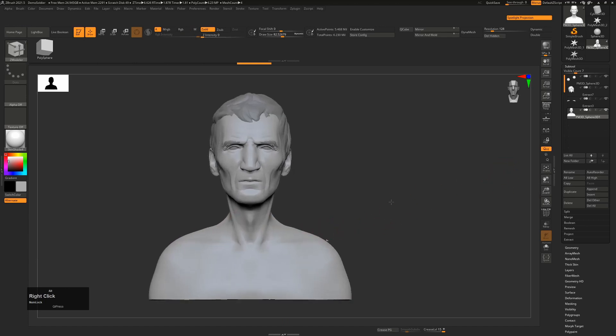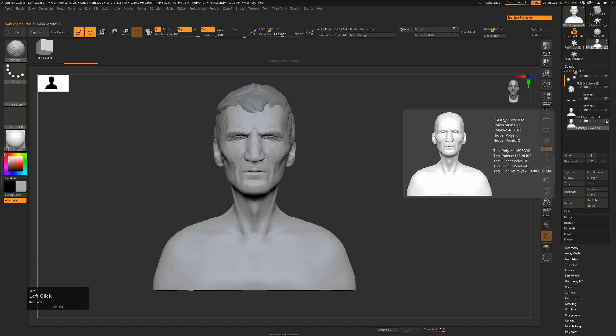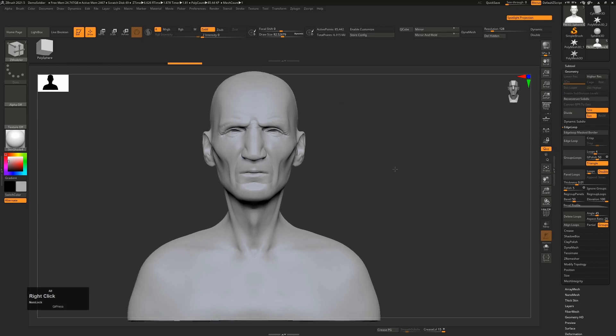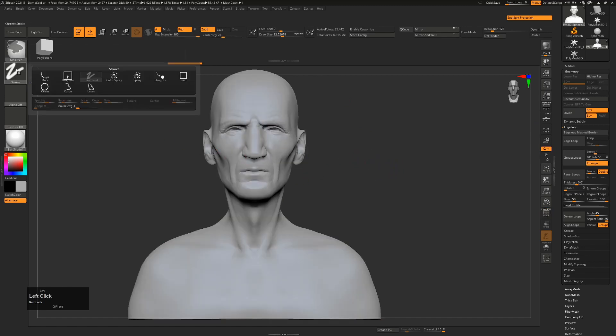The way I would approach this normally is to duplicate the mesh I'm working on straight away, and I'll hide everything else by pressing Shift on the eye icon. You can see here he has five and a half million polygons which is way too much, so I'm going to bring this down to around 85,000 to 200,000. Then I'll delete the higher and delete the lower so we're stuck with this polygon count.